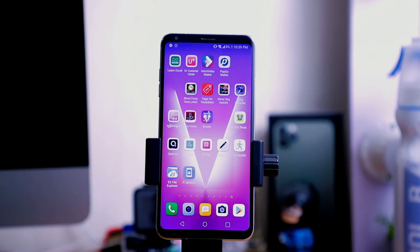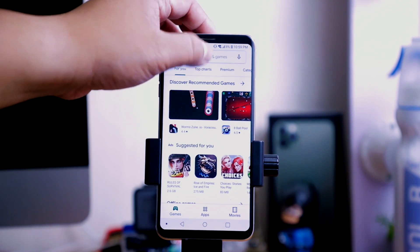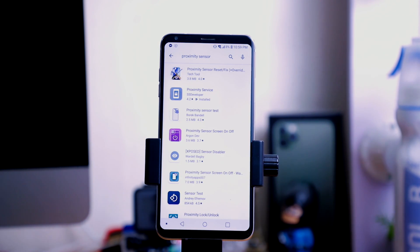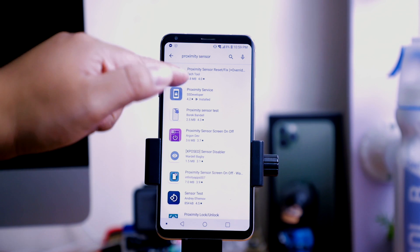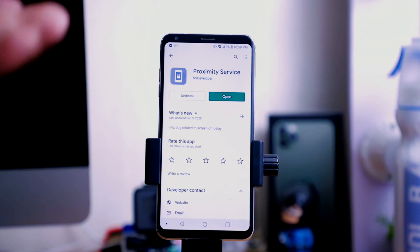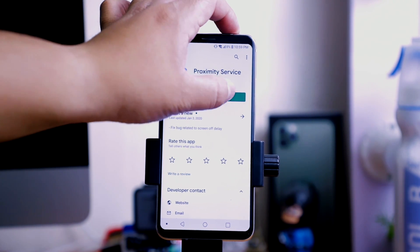So in order to do it, go to the Play Store and search for 'proximity sensor.' The app that you have to download is called Proximity Service. I have already installed this app, so this is the app you have to install. Let's open the app.